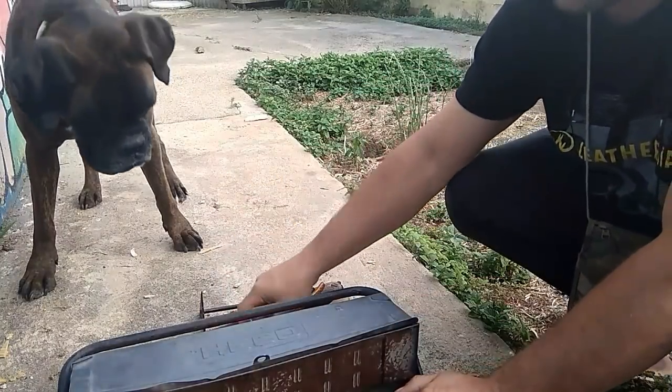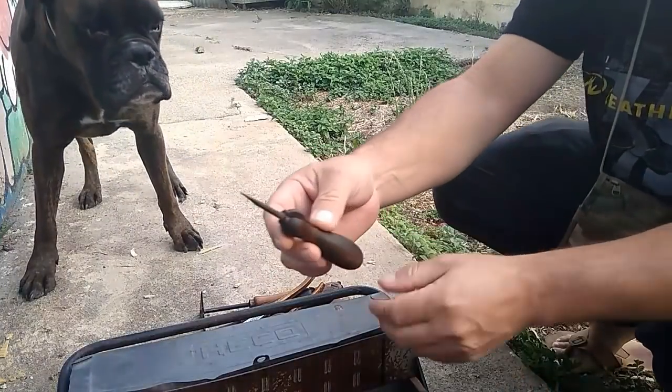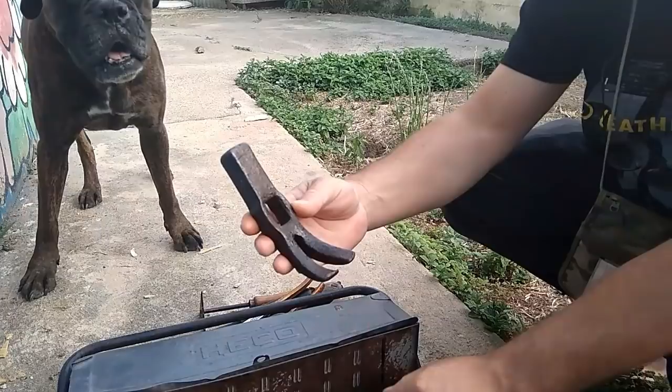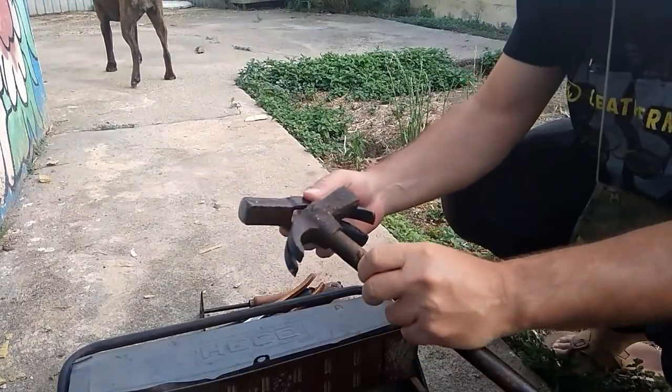Un bote de champú. Una pátula. Un punzón antiguo también.